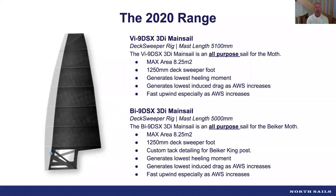The two sails we've launched for 2020 are a development of what Tom Slingsby won the 2019 world championship with. We've got two designs: the VI-9 and the BI-9. They're essentially the same sail but designed for different boats — the BI-9 is exclusively for the Beaker boat, and the VI-9 is for the Exocet and the MAC-2. The Beaker sail has slightly different tack detailing to fit that boat more easily. Both sails are designed for a 5100mm mast.